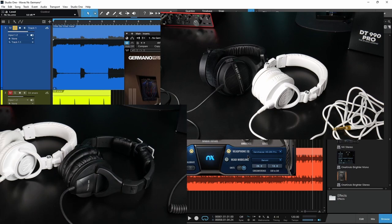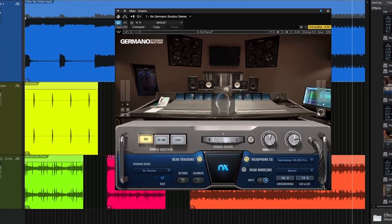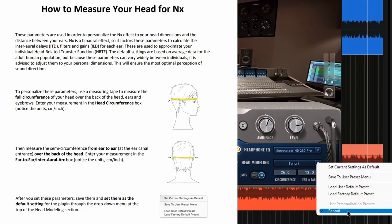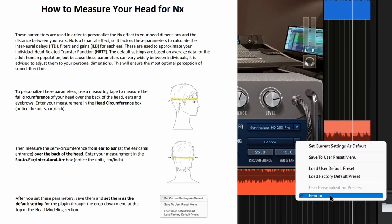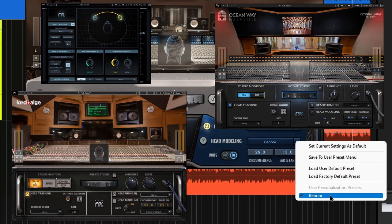Waves has done a good job with that headphone EQ. Then you have head modeling for even more realism. Essentially, all you have to do is measure your head — pretty simple — input it down here, set up your profile. And once you set up your profile once for one version of NX, it will carry over to every other version of NX as well. So you only have to do those measurements once.